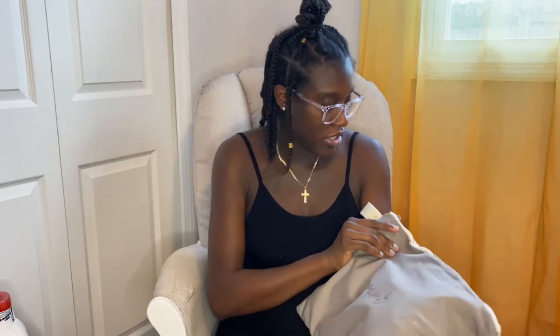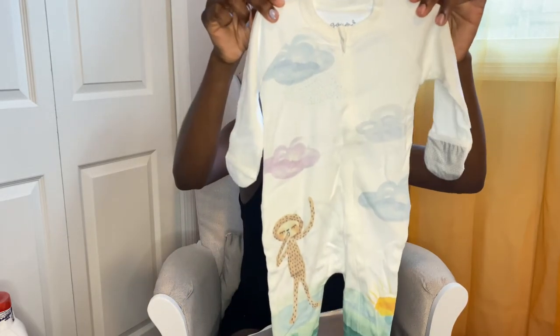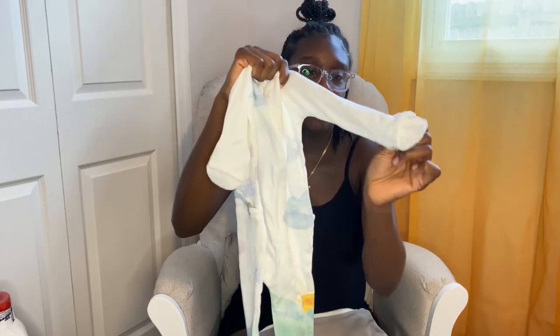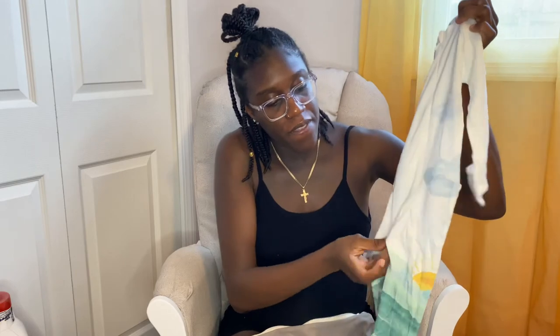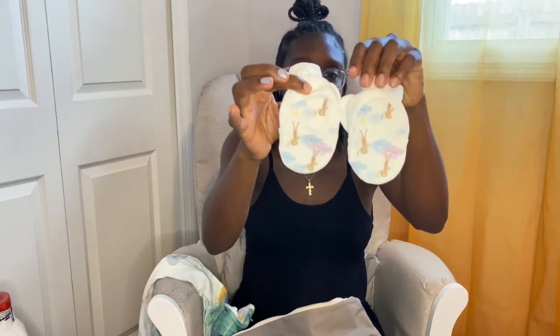This one is my favorite — I put it on my registry and someone got it for me. I don't know if you guys have heard of the brand Kyte Baby — it comes in a cute little pouch. This is a sleeper and it comes with mittens to close the hands in, and you can also close the feet in. It has a zipper on the top and a zipper on the bottom, and buttons on the back just to check the diaper. The booties have velcro so they stay on with the same design, and the mittens also have velcro.